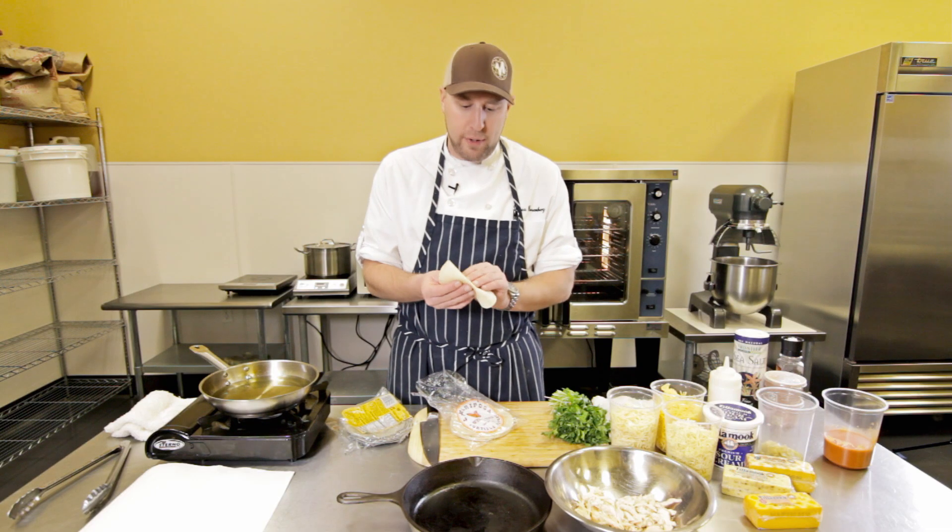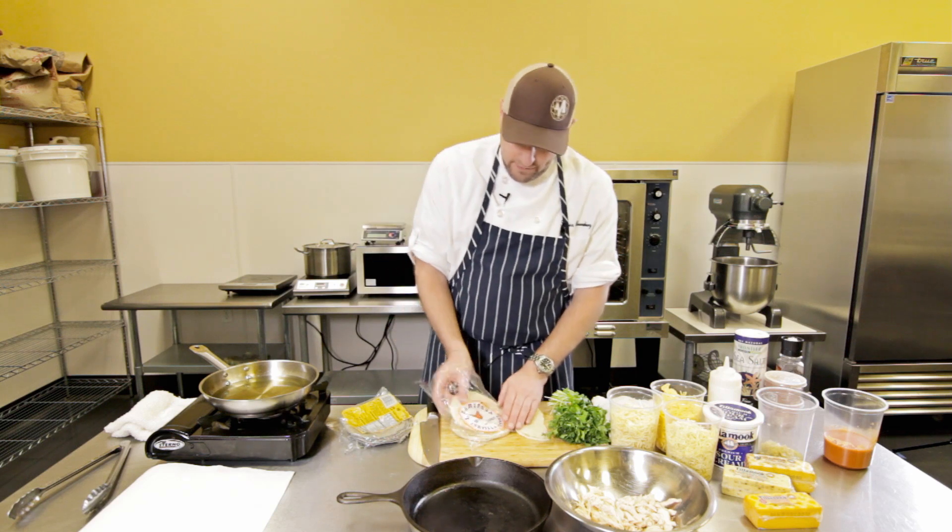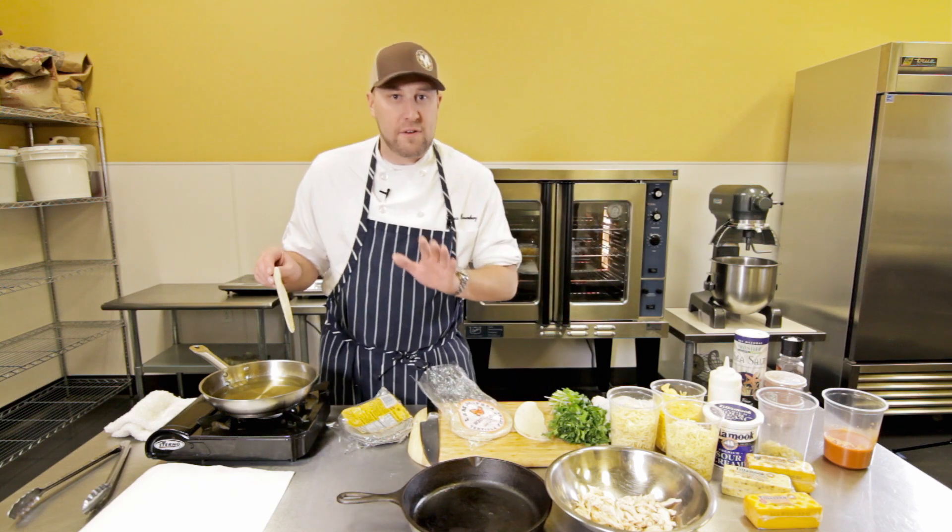A lot of times corn tortillas are really brittle, and when you start to bend them they tear and crack like that. So to prevent that, we're going to dip these in the hot oil, but only for a few seconds.